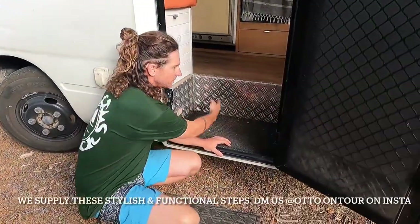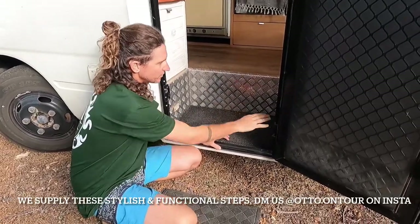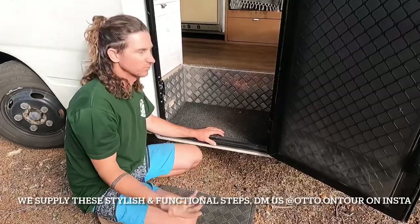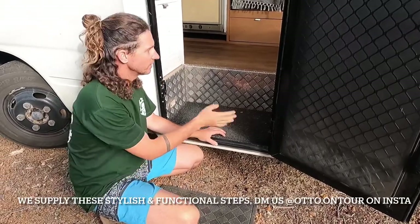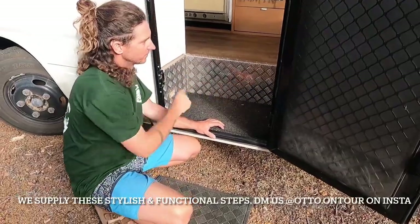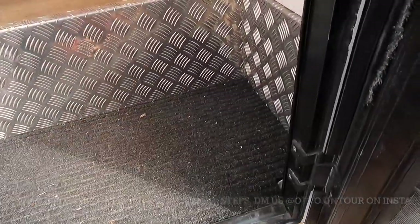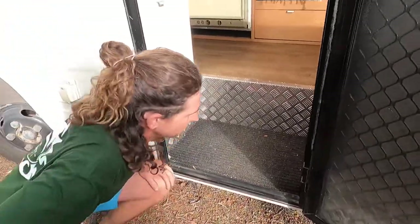We also cut out the original door opening mechanism and the original floor — it was full of rust and all that sort of stuff — so we cut it all out and designed and made this new aluminium checker plate door. It's fully sealed so when you get dirty you can still get into the bus all nice and clean.